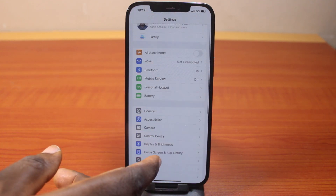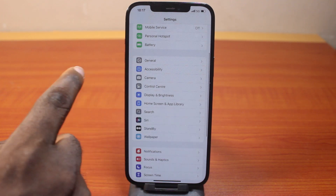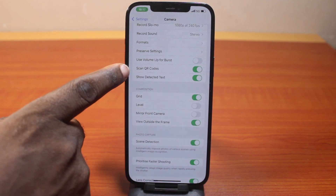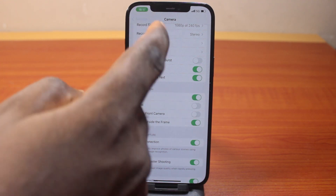On the settings page, scroll down and click on Camera. Then once you've selected Camera, scroll down and locate Scan QR Codes and make sure this is enabled. Once you've enabled Scan QR Code on your iPhone camera, go back to the home page.